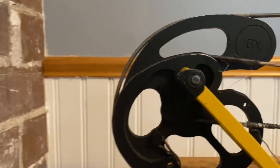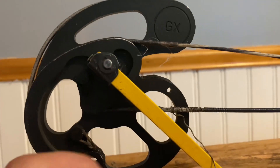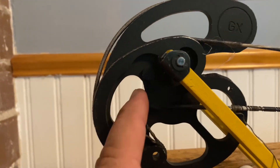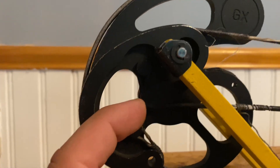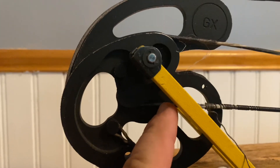That cable goes from the wheel all the way back to the cam. And then what you can see here is when that comes through the limb — the serving is all jacked up, and I don't have time to do a serving, so I'm just going to put a new cable on. These bows get shot hundreds of times every single summer, so it's good to just swap it out.